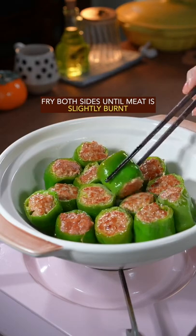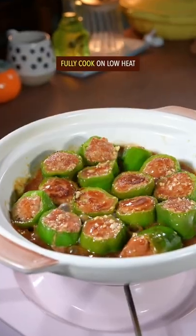Fry both sides until meat is slightly burnt. Oriental mystery sauce. Fully cook on low heat.